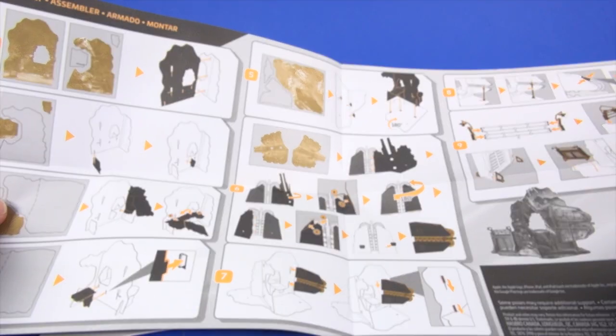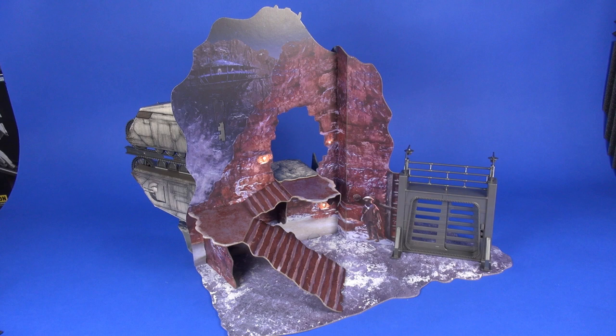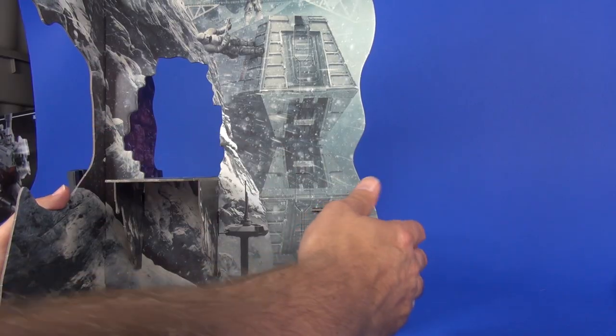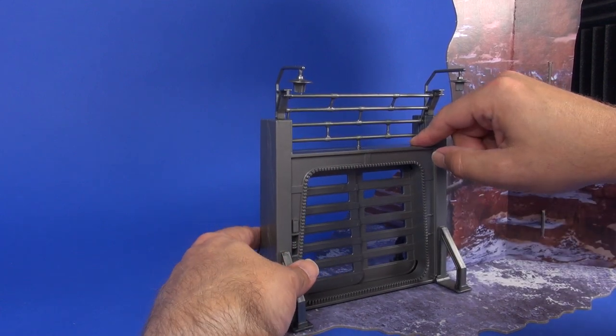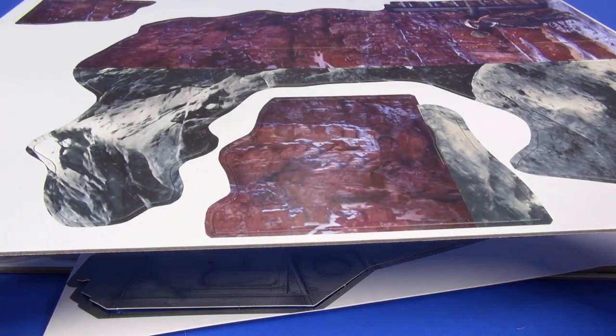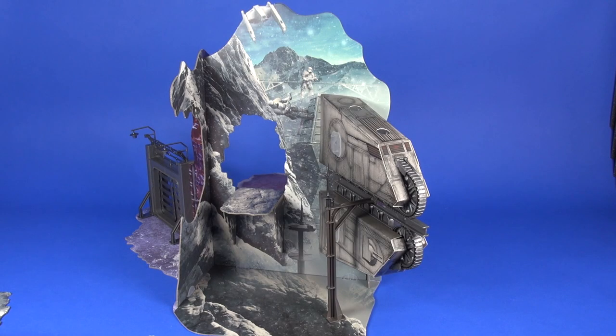Here it is all assembled. You've got two sides to this Vandor playset — one is the snowy mountain area with the convex train running on the rails, and the other is Fort Lipso, where Han, Qi'ra, and Lando had the card game and acquired the Millennium Falcon. Assembly was quite easy — lots of sliding pieces that interlock well. It took about 30 minutes. Take your time pushing pieces out of the cardboard; they're pre-cut with little tabs, and rushing risks tearing the paper.